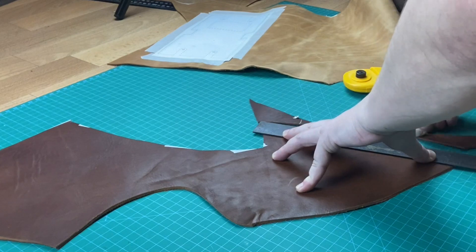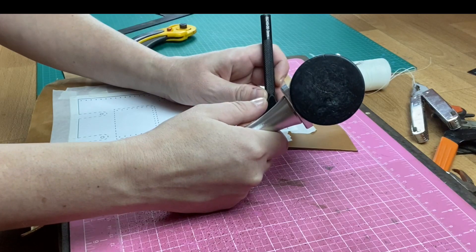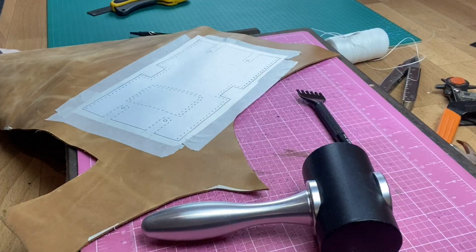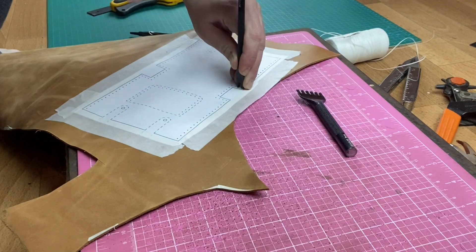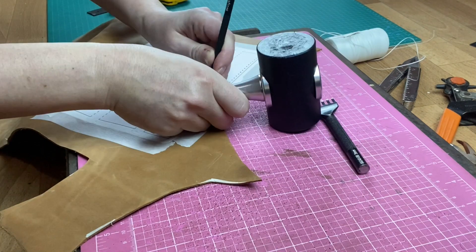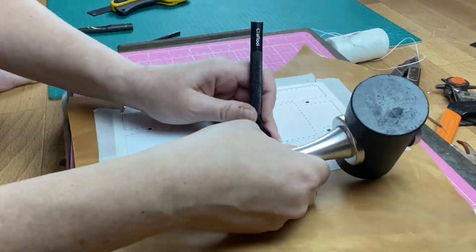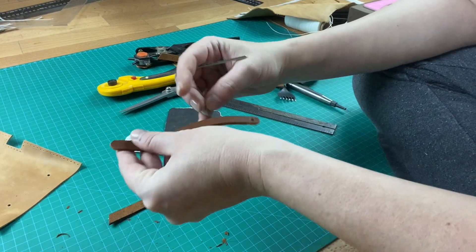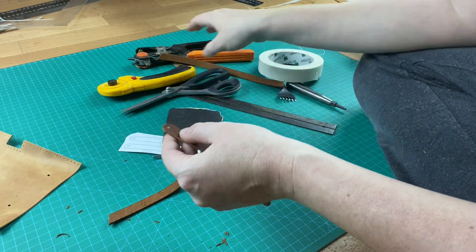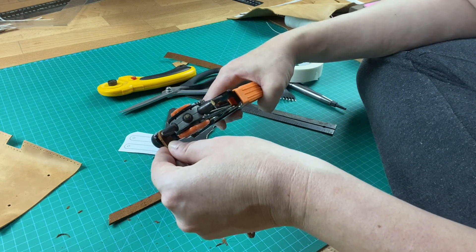I decided not to cut the straps using the paper part — I'm just gonna cut them to the length and width. I've got two straps the right length and width and then just make the straps apart. Now I'm just punching holes in the body. This is a crazy horse leather, about three to three-and-a-half pounds.